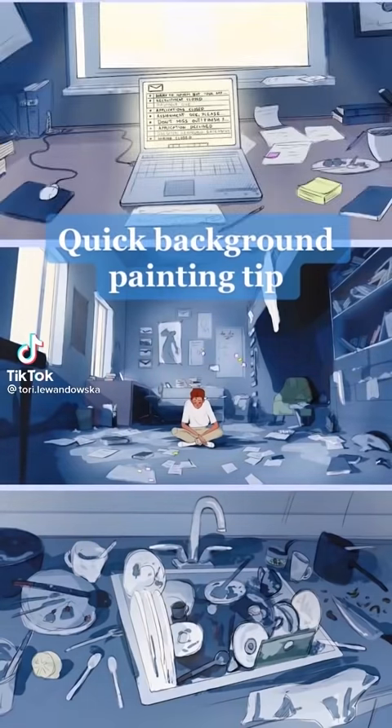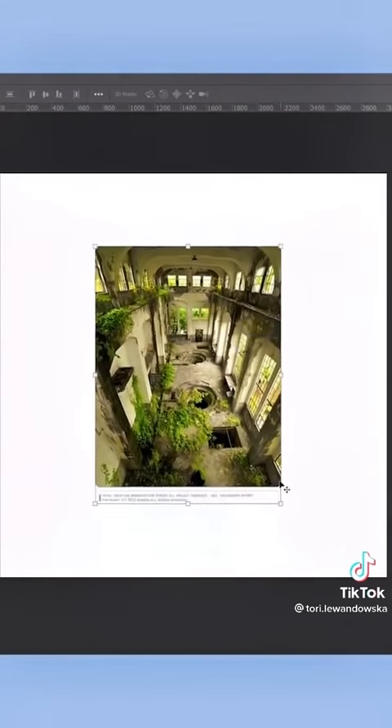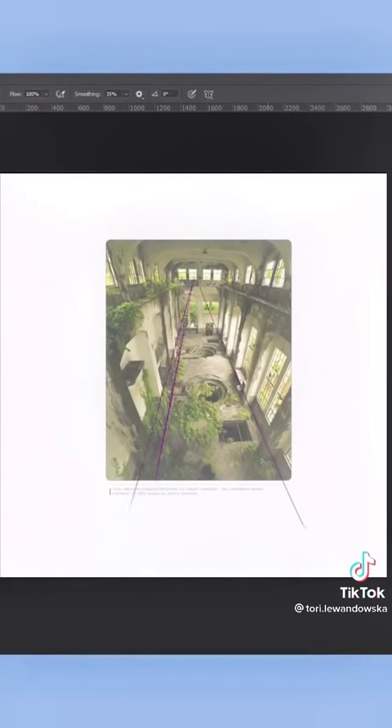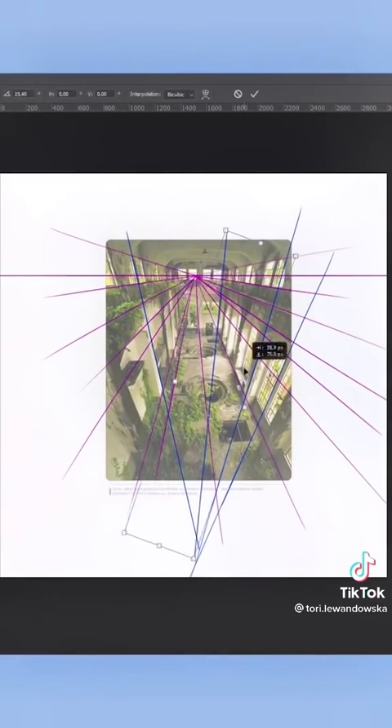Quick background painting tip that feels illegal but isn't. It's something I've been doing to unblock my creativity when I was feeling uninspired. If you really want to paint an epic perspective you have in your mind but whenever you start from scratch you miss the proportions and stuff just makes no sense, one thing you can do to cheat the system is to find a photo with the perspective you like, copy paste it into your program and paint on top of it.